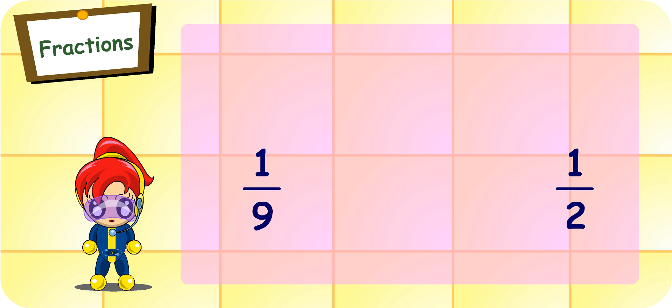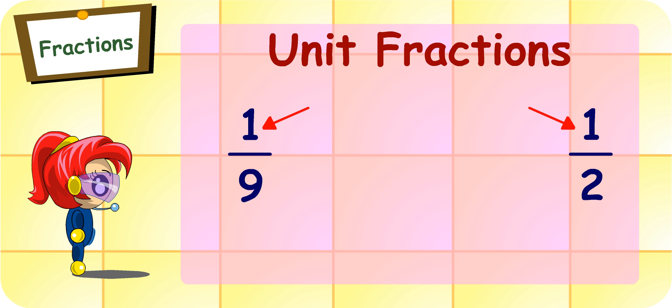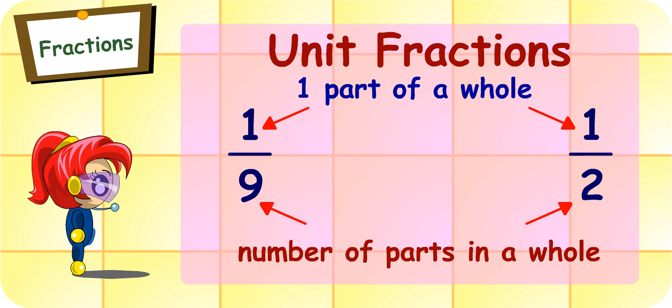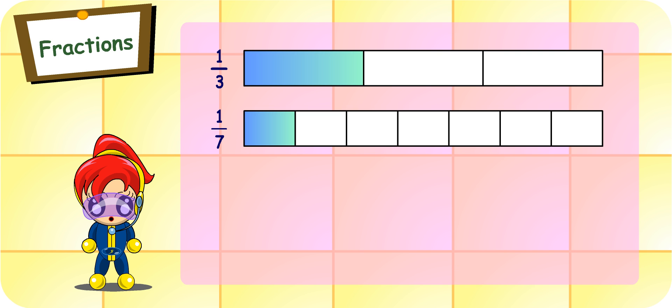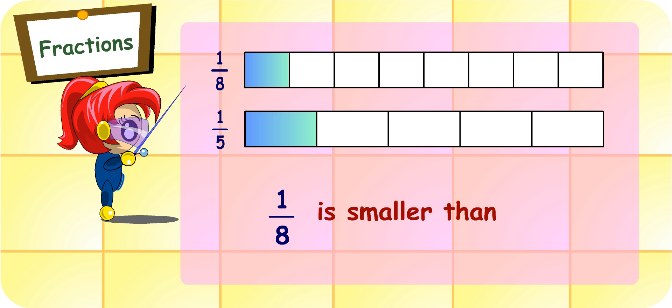Good thinking. As you can see, if the number on the top for both fractions is one, we know that they are unit fractions. That means it is one part out of a whole. The number at the bottom represents the number of parts in the whole. So the bigger the number, the more parts the whole is cut into. That means the bigger the number at the bottom of the fraction, the smaller the unit fraction. For example, one-third is bigger than one-seventh, and one-eighth is smaller than one-fifth.